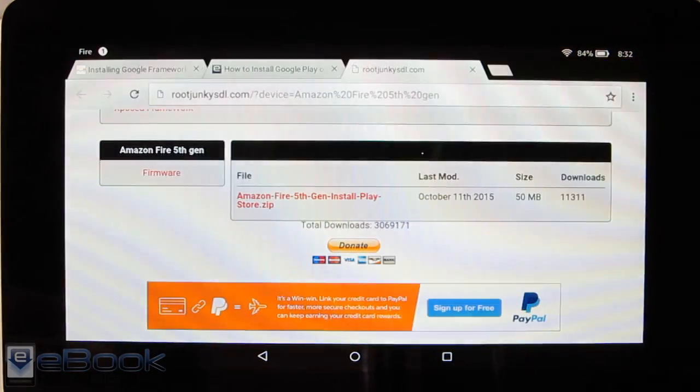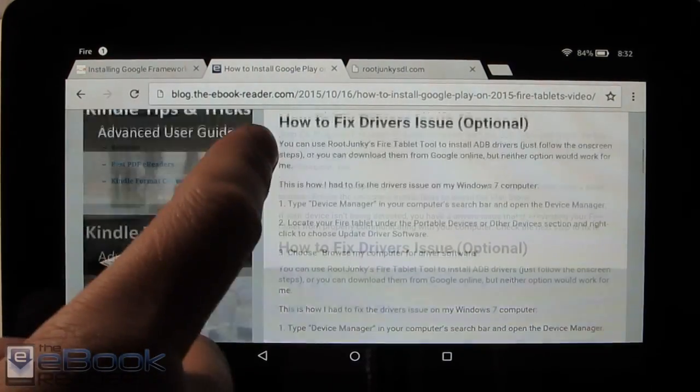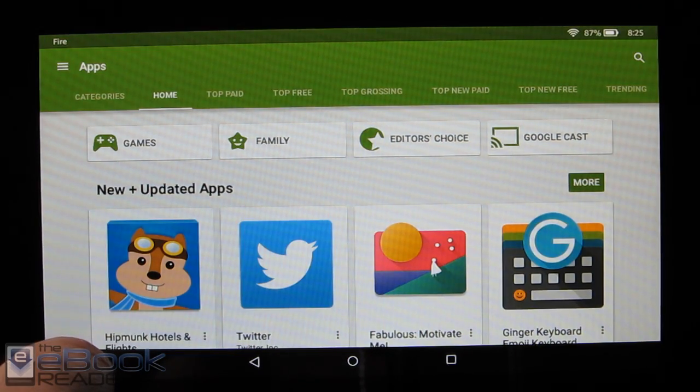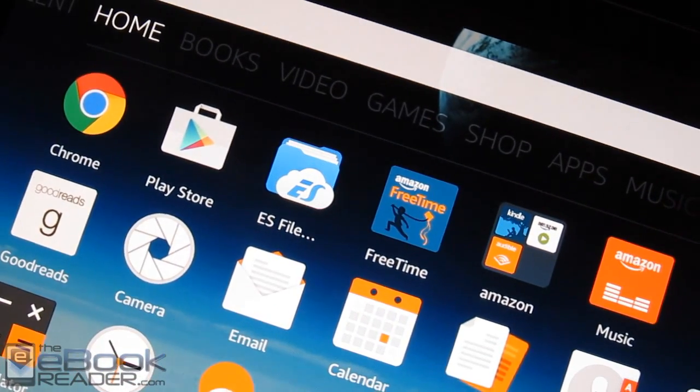If you have any driver issues like I did — it wasn't recognizing my device — you'll need to go in and reinstall the driver. That's basically it to get Google Play on here. It only takes a couple of minutes. It works with the $49 Fire tablet, which is the one I've got going here, and I also successfully installed it on the Fire HD 8, so we've got Google Play going on there as well.